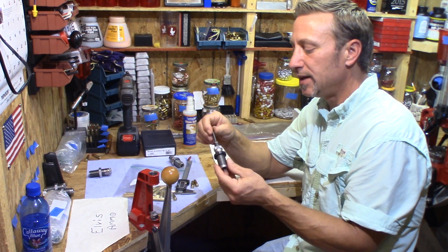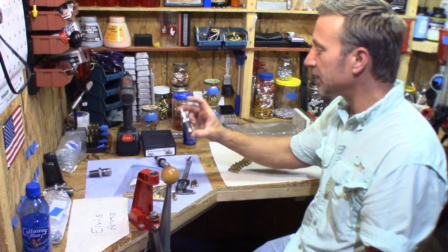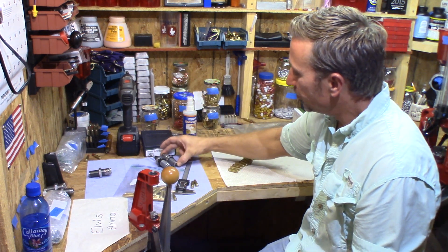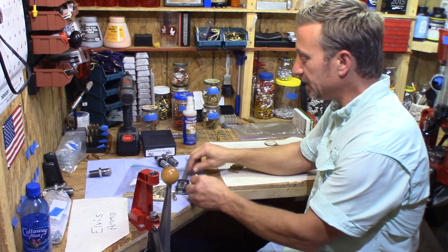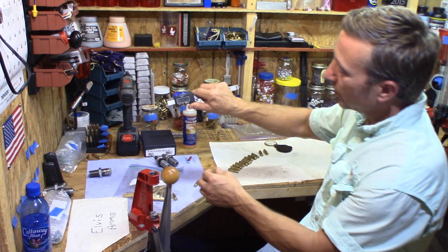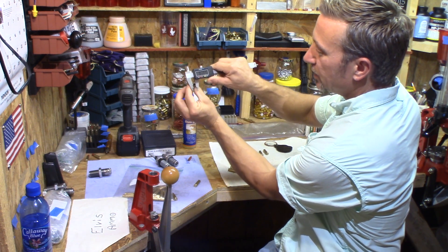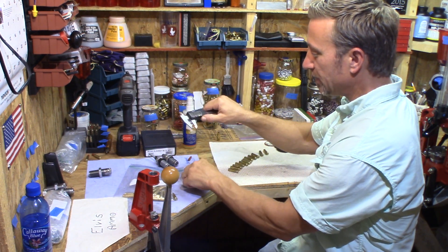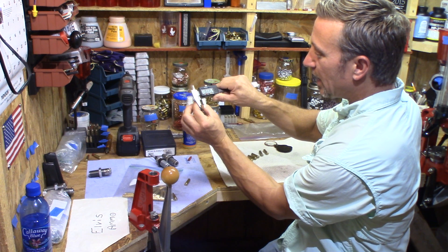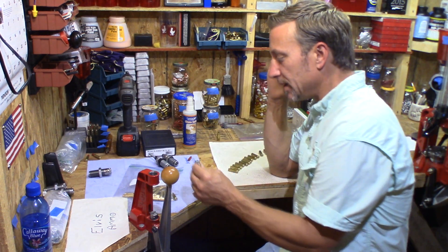I was sizing mine just like you've seen me do with the Lee sizing die. This is the brass the Lee sizing die gave me. Measuring it, I'm getting 0.337 — spinning it around — 0.336, 0.337, and this one is 0.335. This is with the Wolf brass.